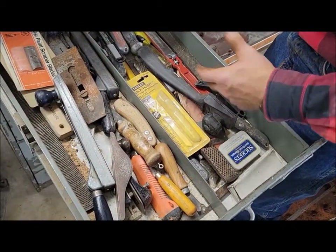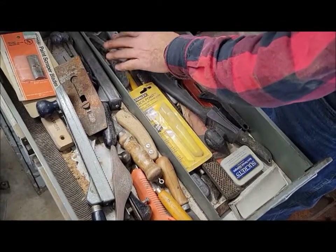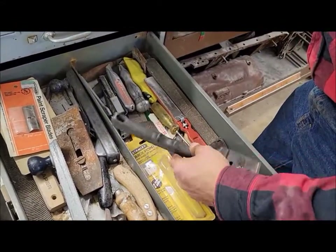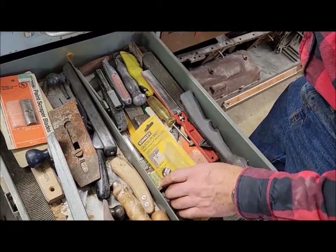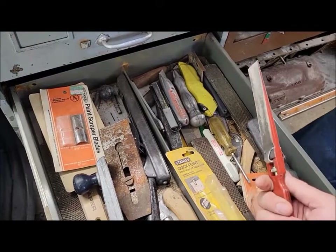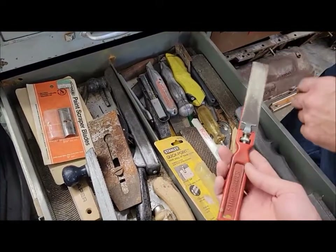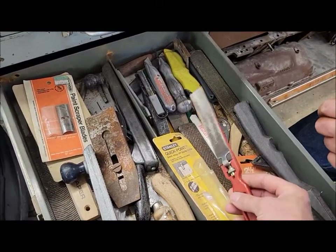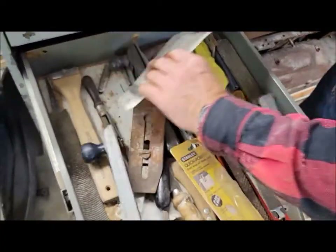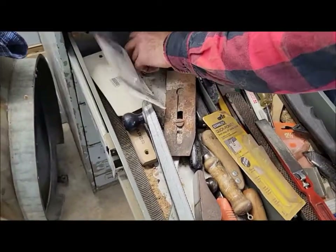Just a little miscellaneous stuff — a whole bunch of utility knives, a little sanding stick with a little piece of emery cloth on it, which is kind of handy for getting into tight spots. And a couple of little pocket knives.